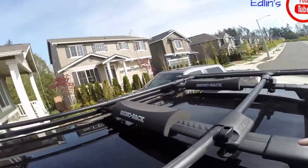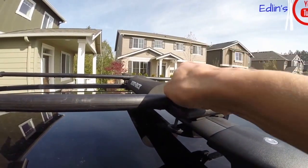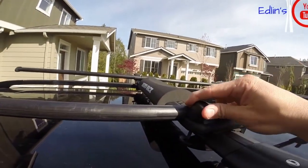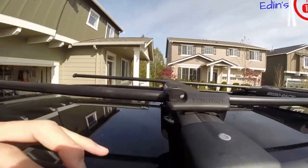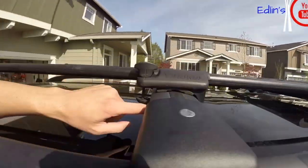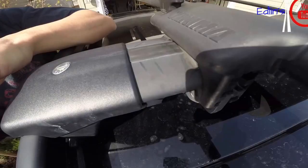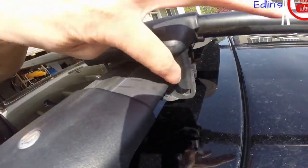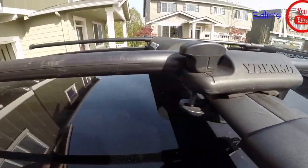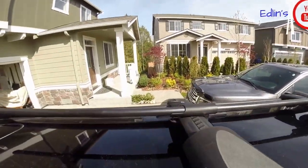Here's another angle showing how you put it on. These are universal for round bars, square bars, and factory bars like the thin oval ones I have. You can see there's a little rubber mount in there and how it adjusts and grabs onto any size bar. These are similar to the aero bars — these thin ones from Mercedes, nice and wide. You just have to adjust it; there are a bunch of adjustments and it'll grab anything.